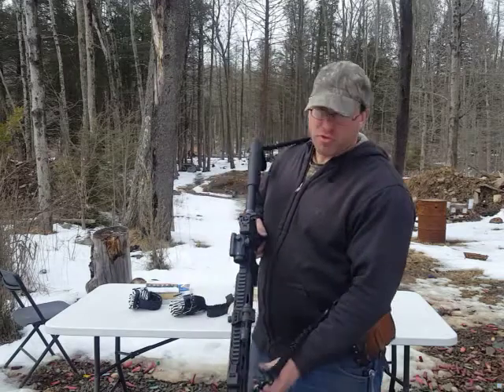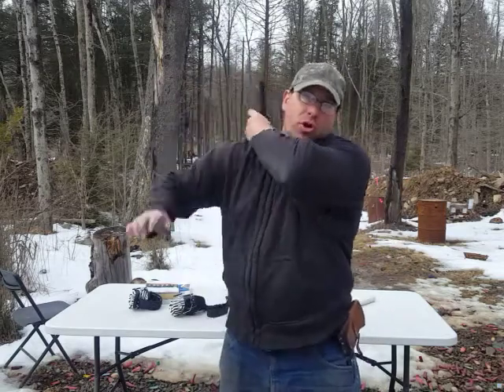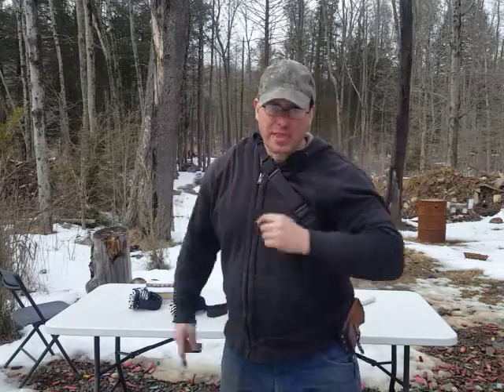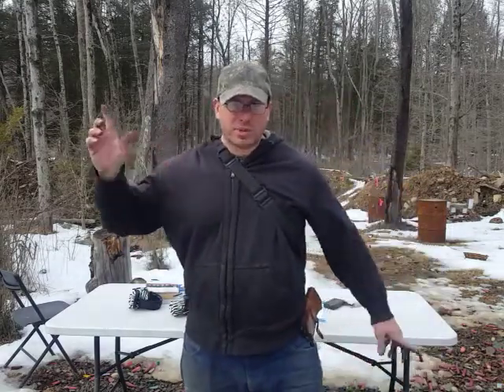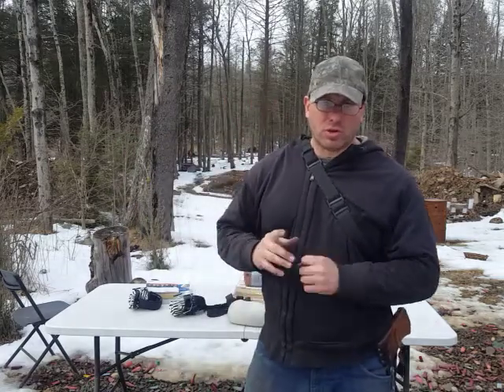By shifting it to the forward position, I can now just throw the gun over my back. Now the sling is at the two widest points on the rifle, and I can do things. I can use my hands, and the weight of the gun is basically supported at two wide points, which makes it more controllable.